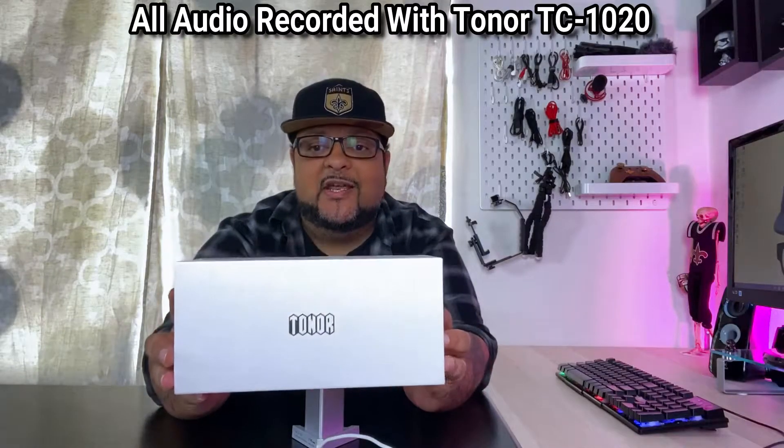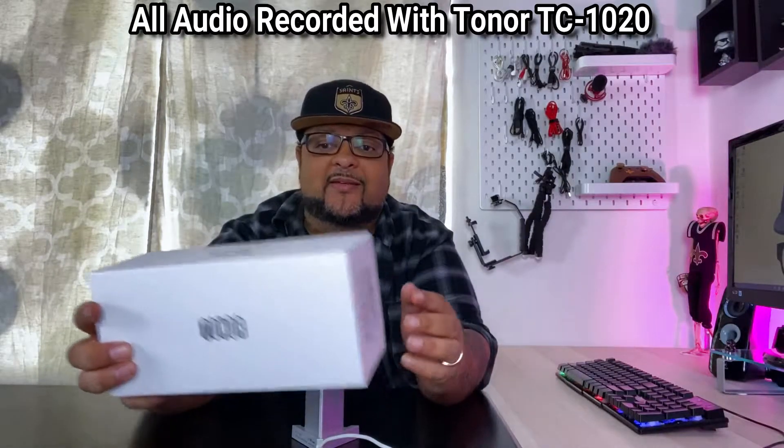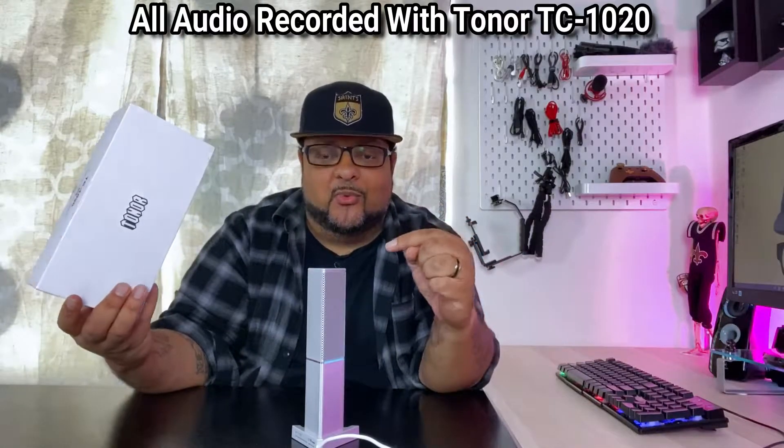What's going on today everyone? Today we're checking out this Toner mic. This one right here. Now this looks different than any mic I've ever seen. Let's get into it.